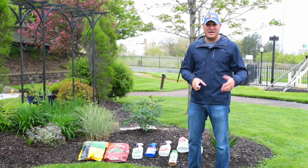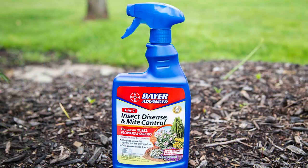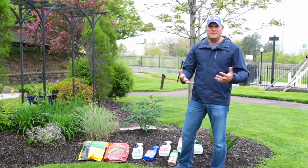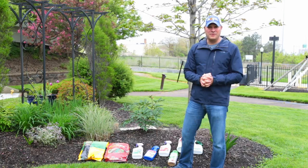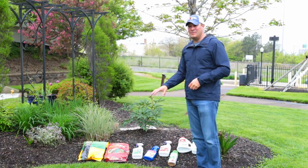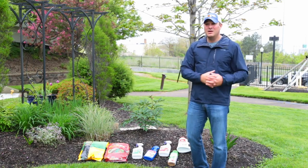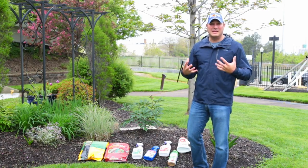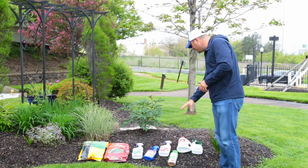A lot of insects are becoming active right now, so this is a three-in-one insect, disease, and mite killer. It's awesome for roses, and also for Alberta spruce and other plants that are really prone to mites or other insect issues. Now is the time to start paying attention. It's so much easier to deal with these issues if you catch them early — once it's widespread and the leaves are compromised, you're just doing damage control.